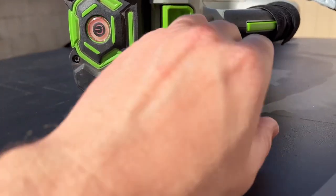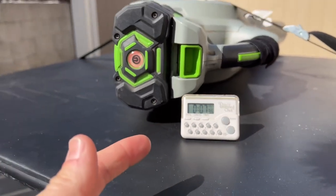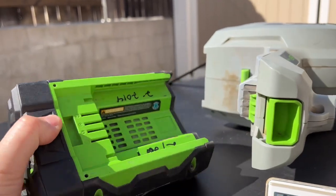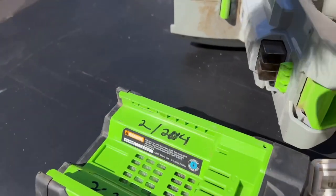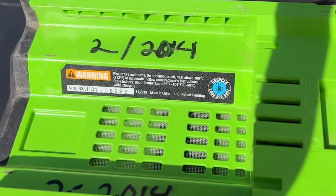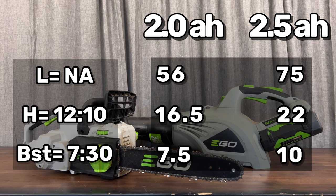That actually exceeded my expectations, especially since this is the older battery I own. This is the one I put into service in 2014 — a 2013 manufactured battery. Overall, looking at the numbers, the high speed run time was a little bit less than the original 2.0 amp hour rating, but look at what boost mode did — it actually did really well.